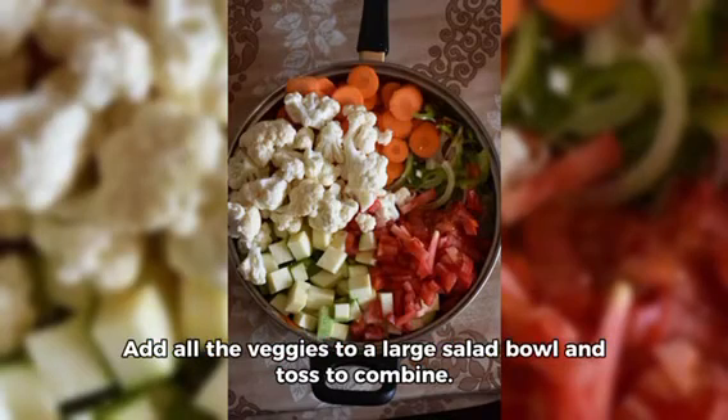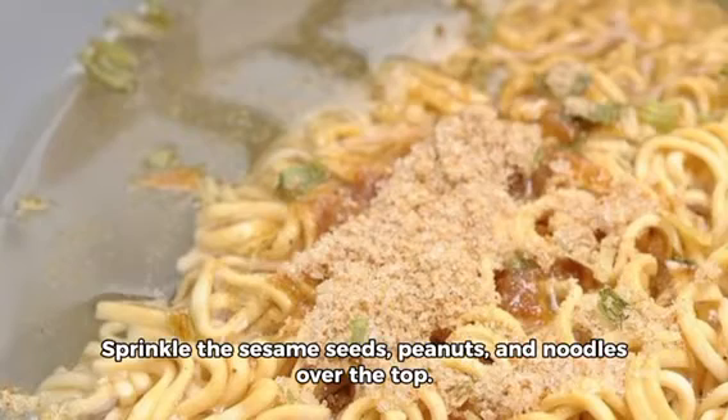Add all the veggies to a large salad bowl and toss to combine. Sprinkle the sesame seeds, peanuts, and noodles over the top.